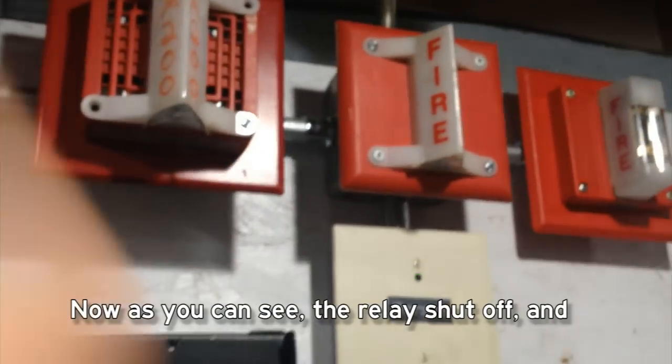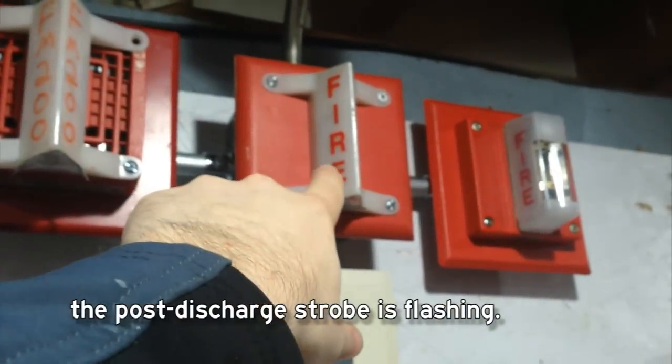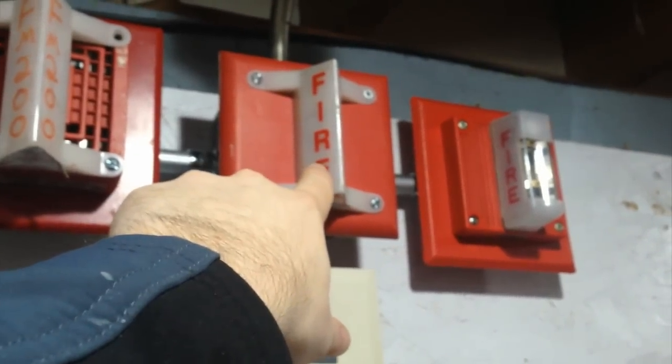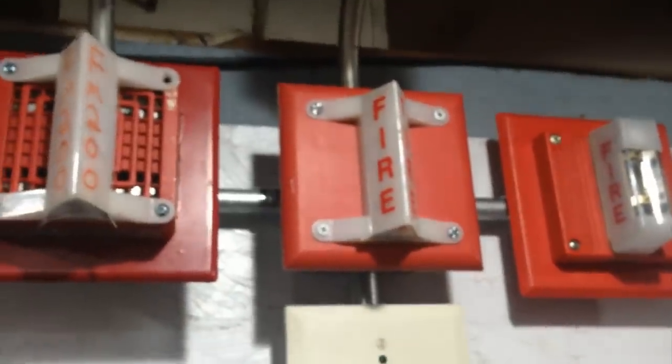Now, as you can see, the relay shut off and the post-discharge strobe is flashing. Silence that. The post-discharge strobe is flashing now to let you know that it's done.